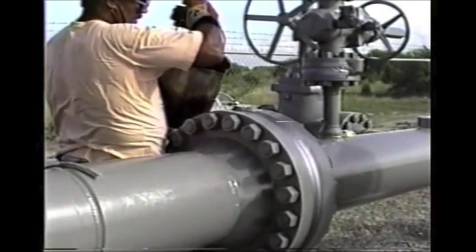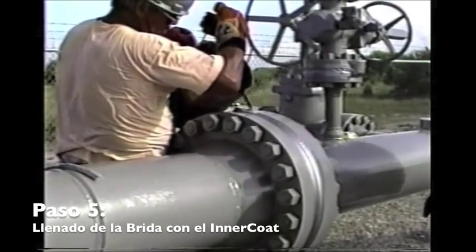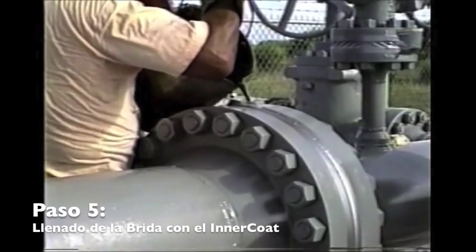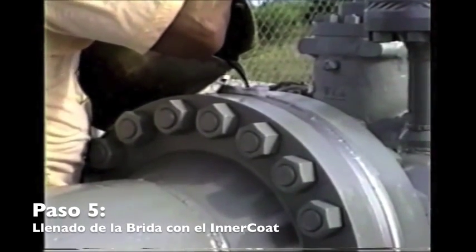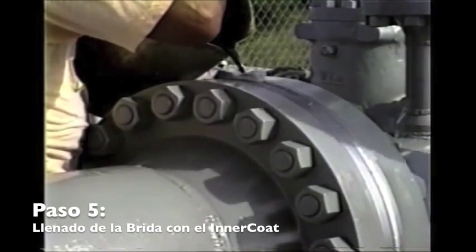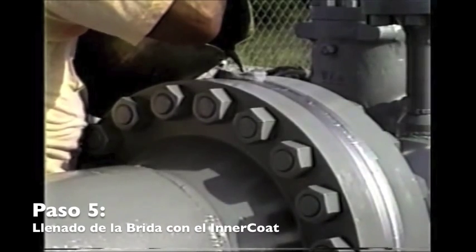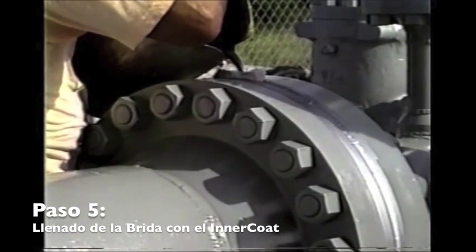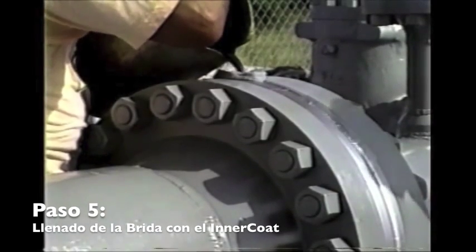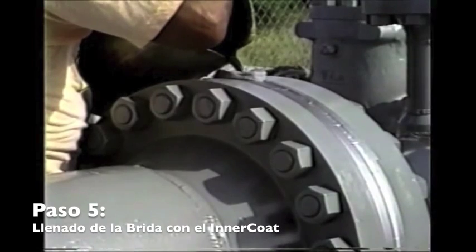We're now in the procedure of pouring the actual wax into the flange, direct from our bucket. It has a little indentation to make it pour easy. For a 12-inch flange, it's always good to put something underneath to catch any wax in case of a leak.